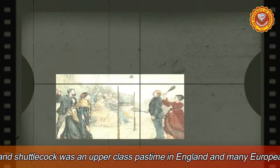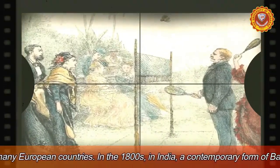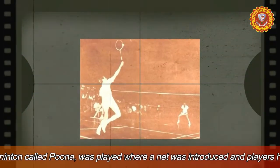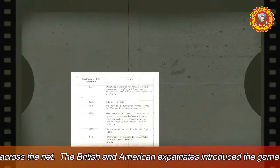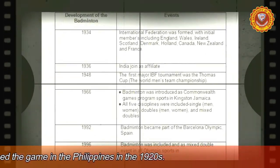A contemporary form of badminton called Poona was played in India in the 1800s, where the net was also introduced. In the Philippines in the 1920s, the game was established by British and American refugees. Hence, throughout the years, the sport became developed, which made an impact on countries across the globe.